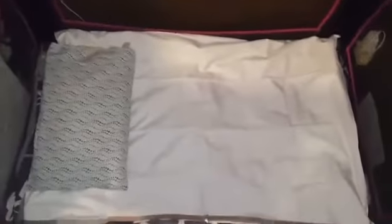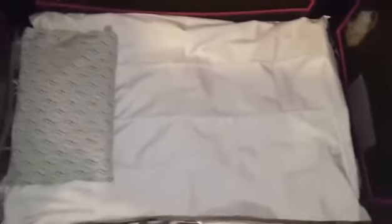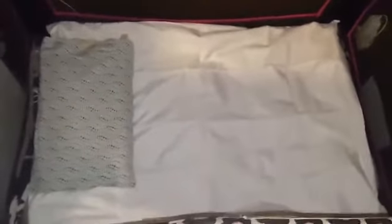Especially for this little one — she gets really hot at night, just like her father. This is a really great product: simple to put on, simple to take off, machine washable. It's great.